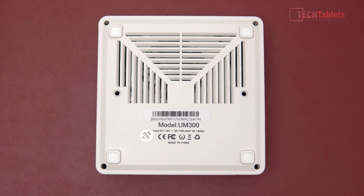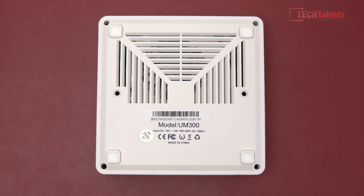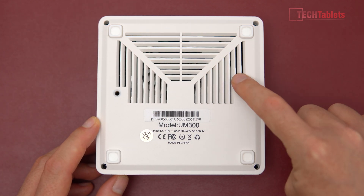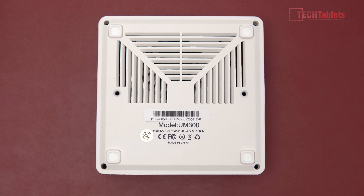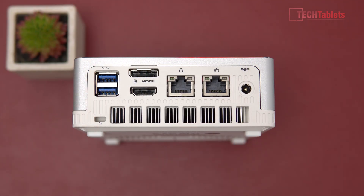Looking at the back now, these are the two screw points for the VESA mount — to mount it on the back of a TV or monitor. I actually do this myself; it gets it out of the way, keeps things very tidy. On the bottom we have intake vents and four rubber feet. Very important that you do not block these if you're using it in a TV cabinet — make sure it has ventilation. Inside you can see a large cooler; there's a fan in there and it's basically the same style as a gaming laptop. The hot air vents are out the back.